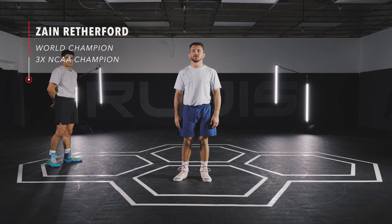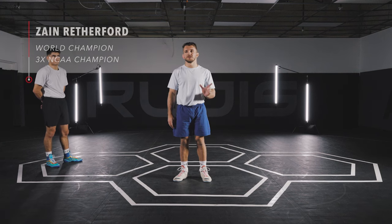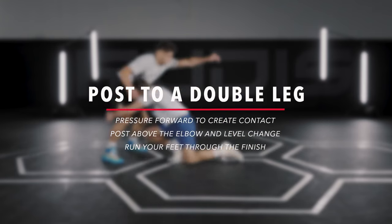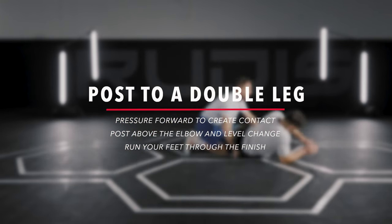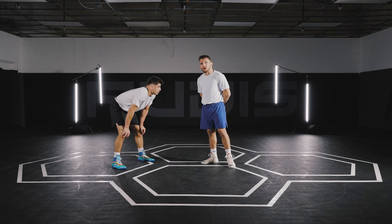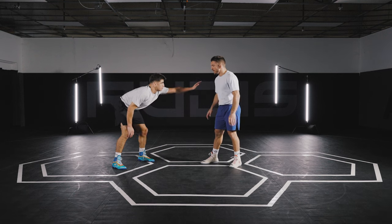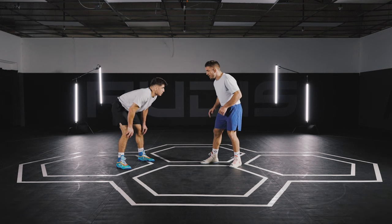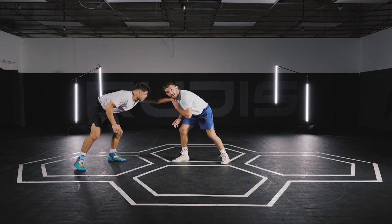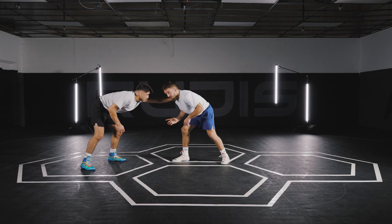Hey guys, this is Zane Rutherford with Rudus Wrestling. Right now I'm going to be doing my post to a double leg. For this post double leg, what I'm looking to do — based on my pressure, this guy usually reaches and will post on me — so I'm looking to drive this guy backward, and this will happen very commonly.